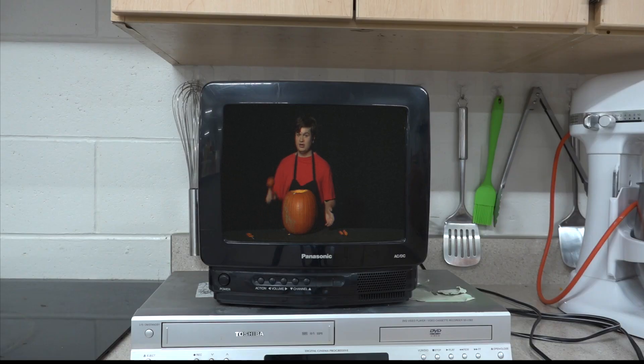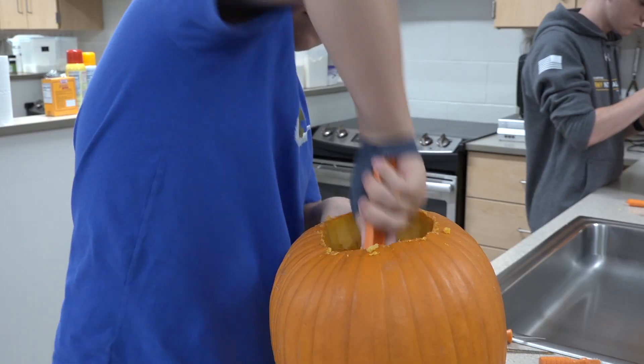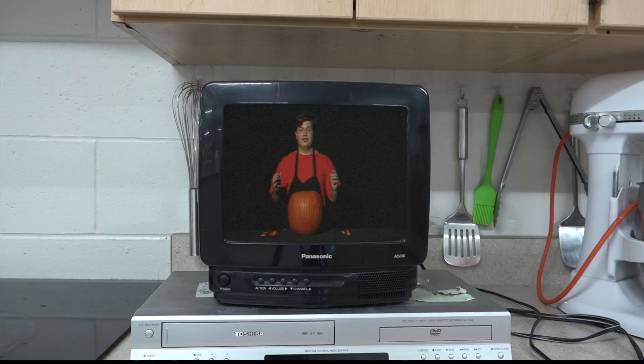Grab a spoon and start scooping the guts out of the pumpkin. Make sure to throw all of it away to keep your workspace clean. Next, the fun part: carving the face on the jack-o'-lantern. Once again, be very careful with the knife when carving the face.